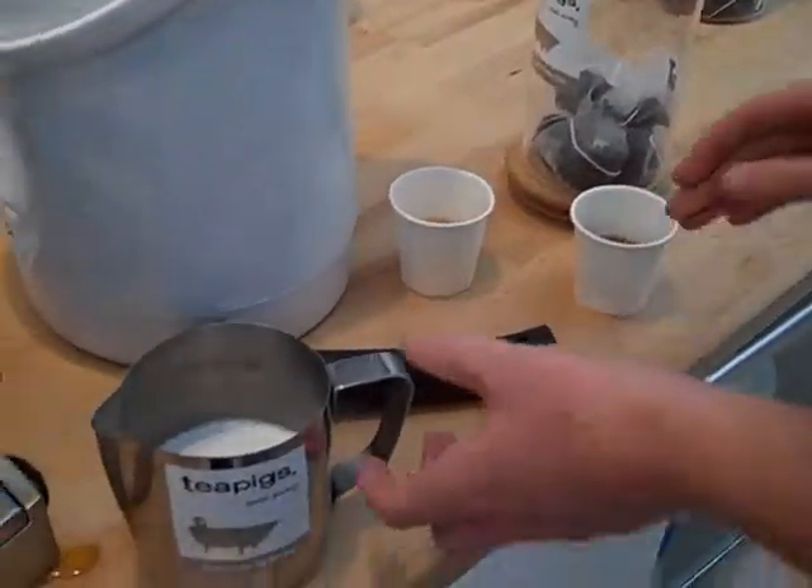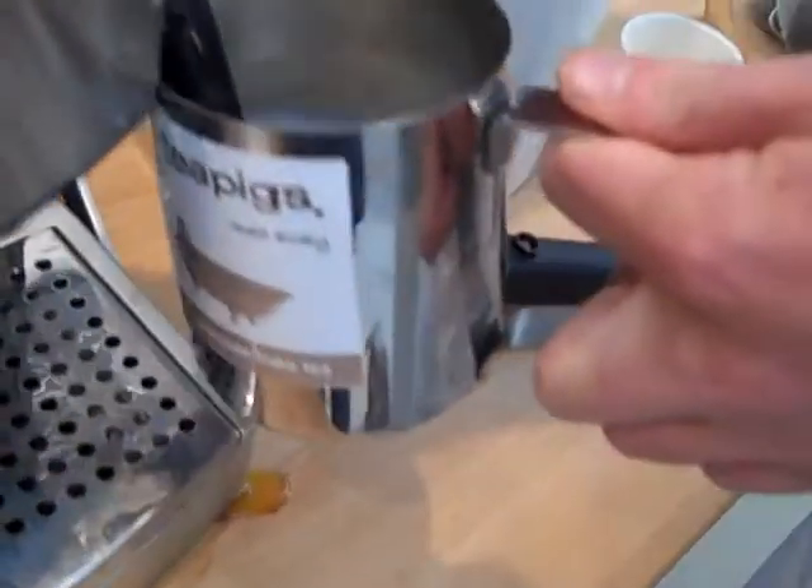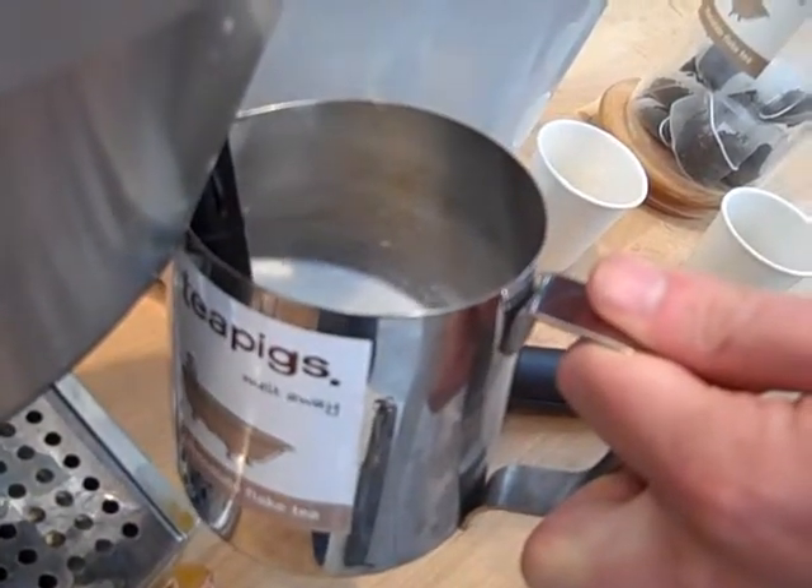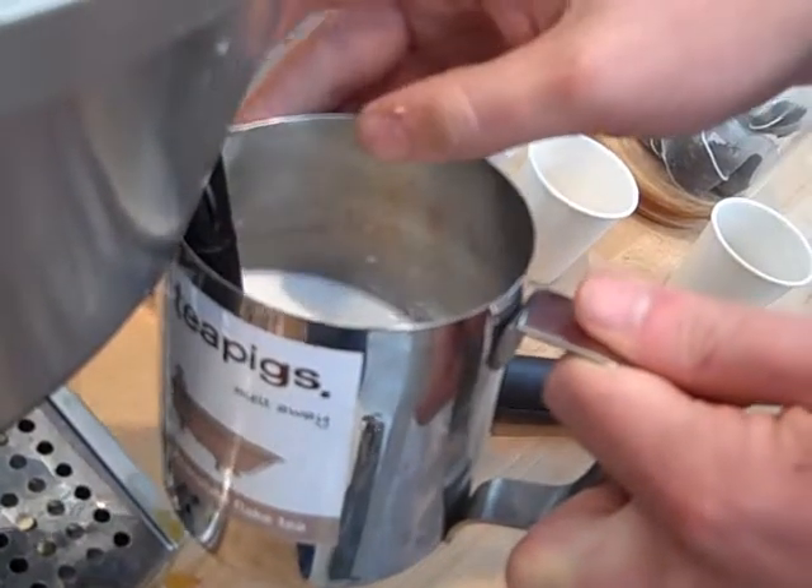Whilst this is brewing you get your milk. If you've got a milk frother, froth it up so it's nice and hot and steamy.